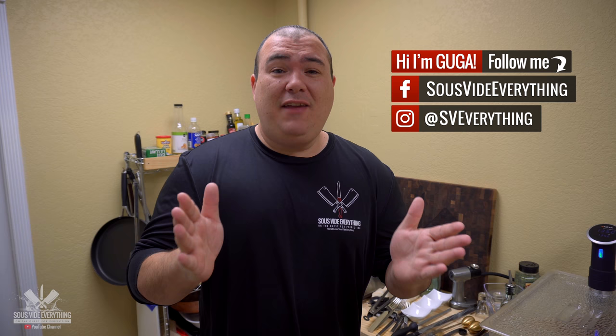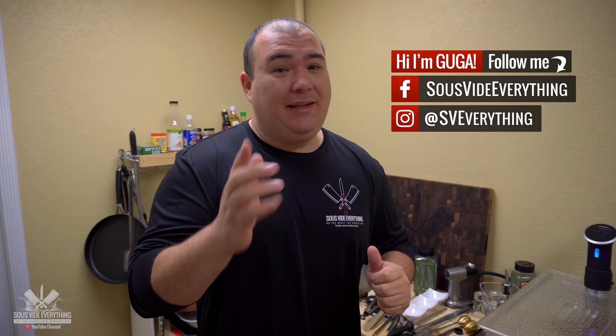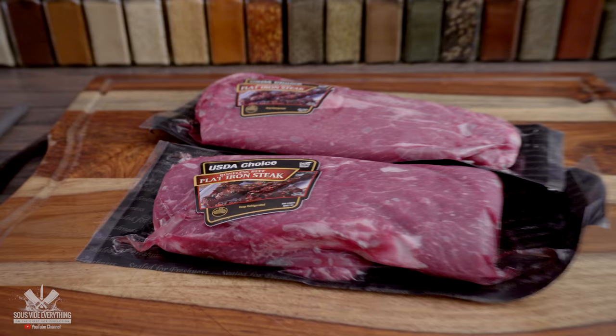Welcome back to Sous Vide Everything guys. Today: flat iron steak. I saw it at the supermarket, you guys have been asking for it, and it's time — let's do it.